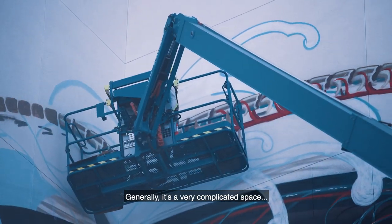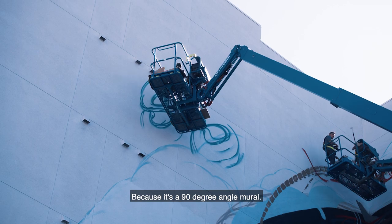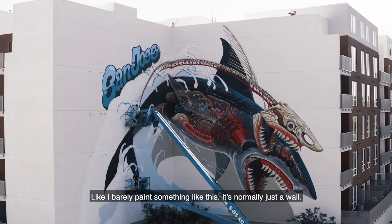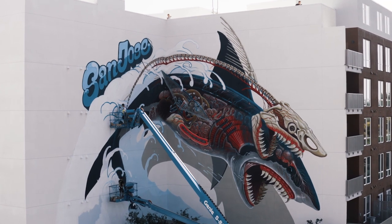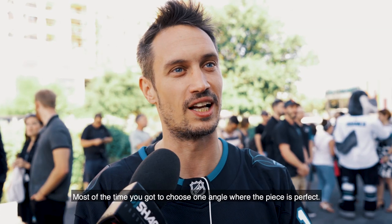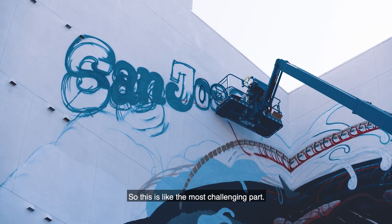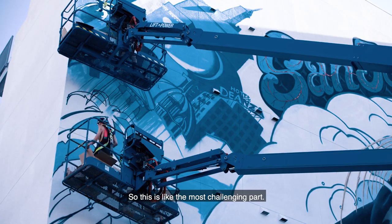Generally it's a very complicated space because it's a 90-degree angle mural. Like I barely paint something like this — normally it's just a wall. Most of the time you've got to choose one angle where the piece is perfect. But where is that down here? It's up there. So this is like the most challenging part.